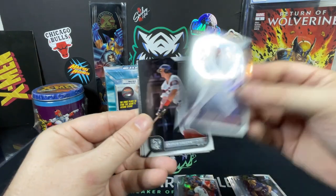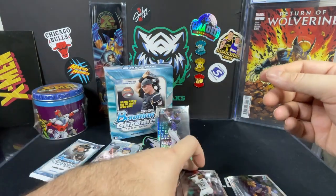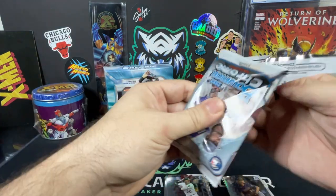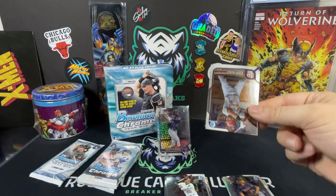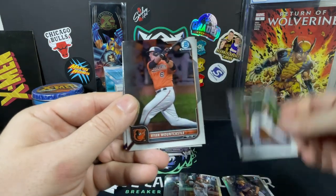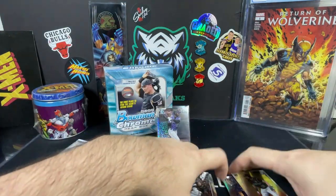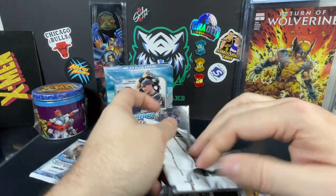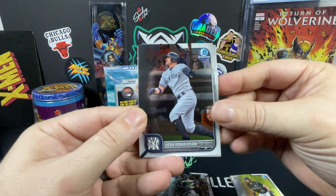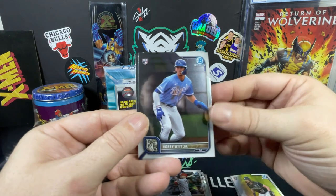Bryce Harper, Mookie Betts, Andrew Vaughn, JD Martinez, and Christian Pache — no rookies in that one. Next pack: Albert Pujols, Ryan Vilade rookie, Ryan Mountcastle, Mike Trout, and Juan Carlos Stanton. Then Josh Donaldson, Ke'Bryan Hayes, Dylan Carlson, Bobby Witt Jr. — there we go.